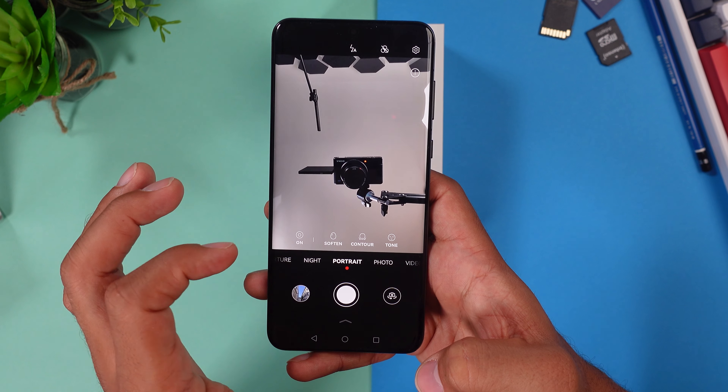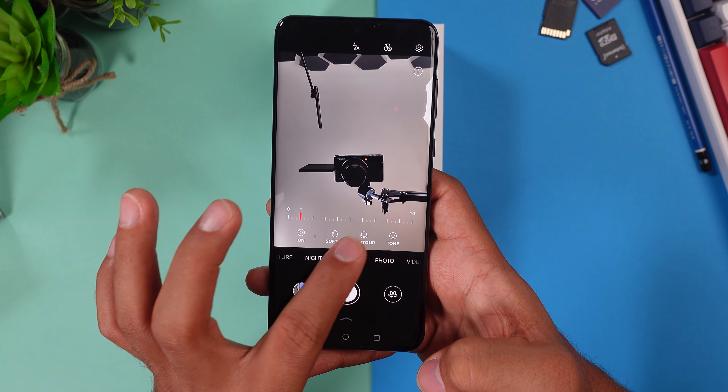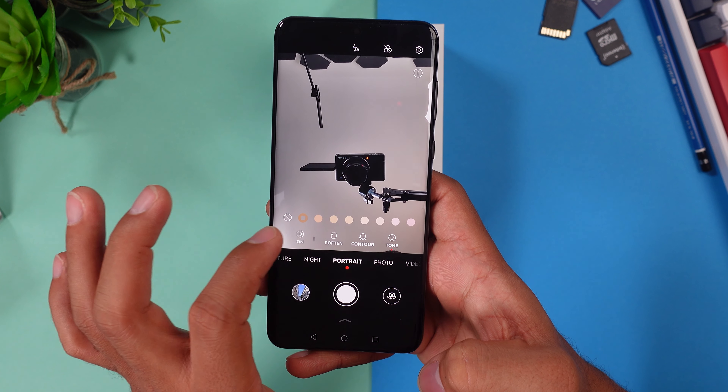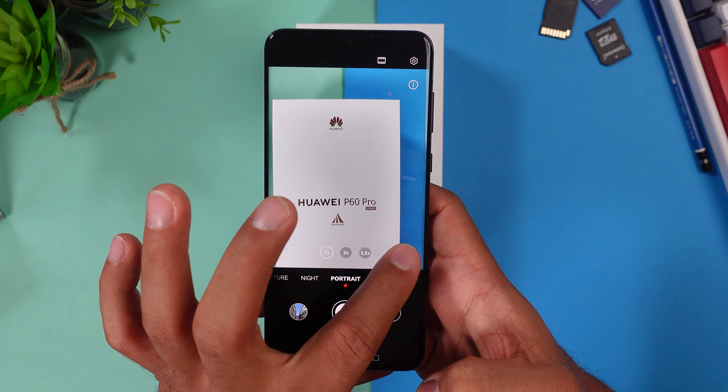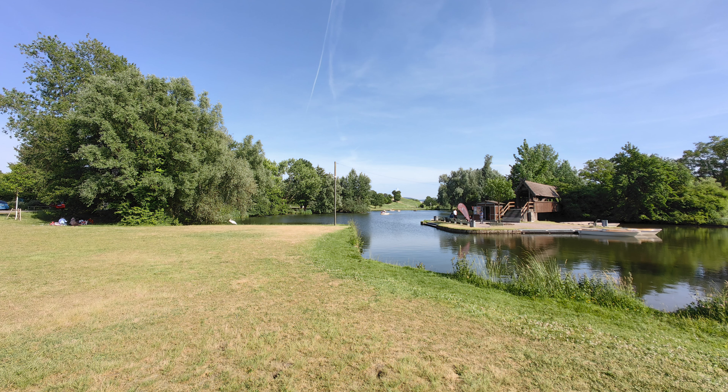The portrait mode works very well — with beauty mode enabled you can soften the picture, add skin tone, and tweak the contour. The back camera has a beauty slider from 1 to 10. Using the ultra-wide, normal, and zoom lenses, the pictures look pretty decent even at 3.5x zoom and beyond. The camera shots came out just great, and this phone can really compete with all the top phones right now.